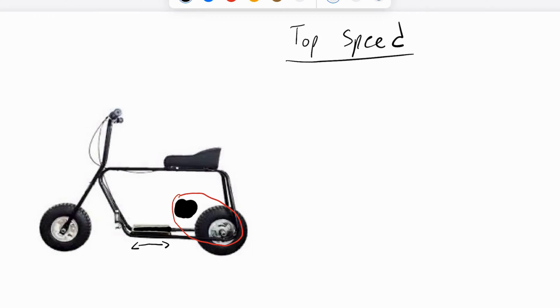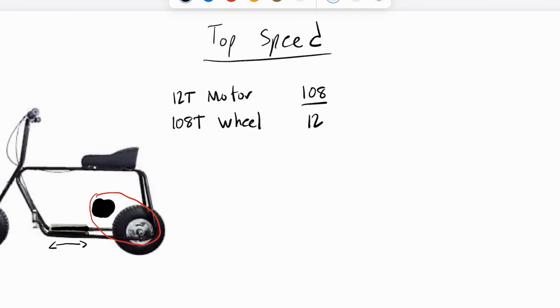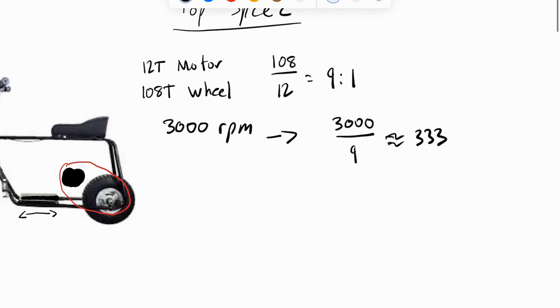Now let's calculate the top speed of the minibike. The motor has a 12 tooth pulley and the rear wheel has a 108 tooth pulley. This gives us a gear ratio of 9 to 1. With the motor spinning at 3000 RPM, we divide this by our gear ratio to find the RPM of the back wheel, which is approximately 333 RPM.